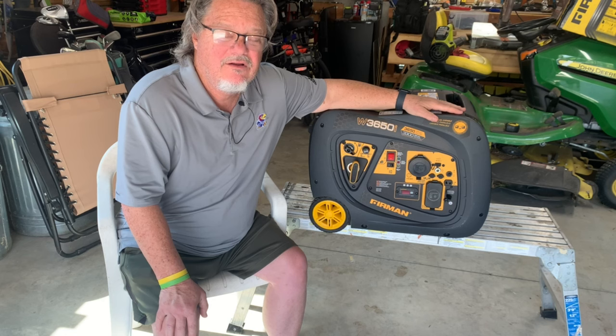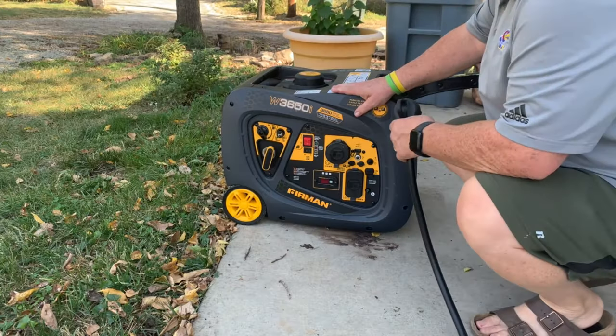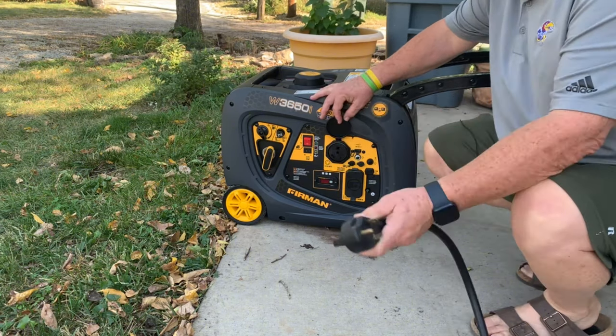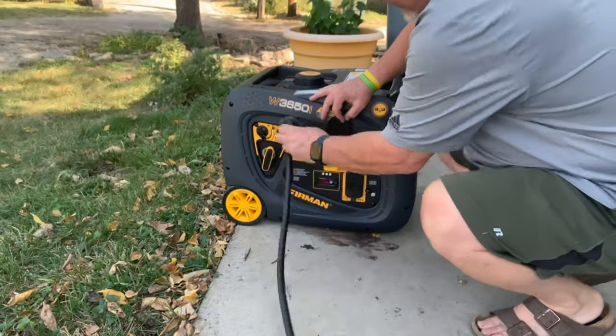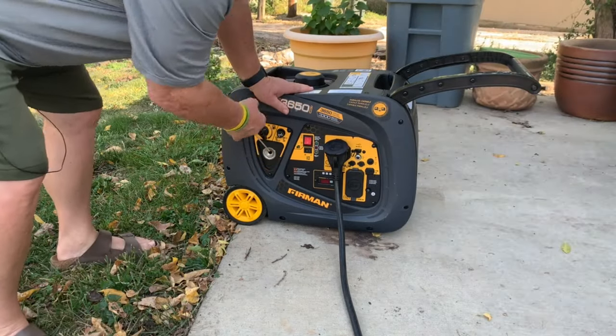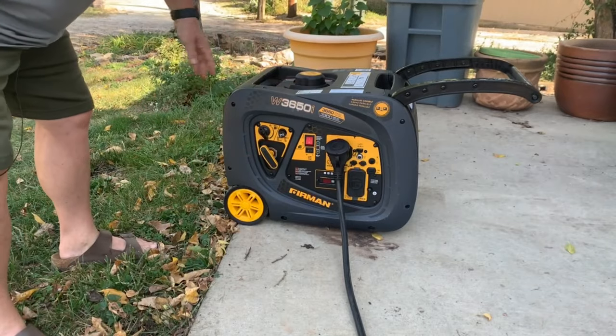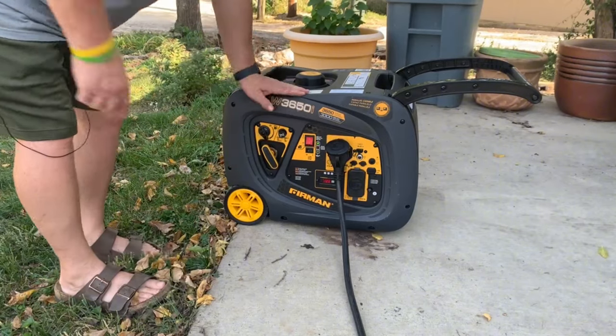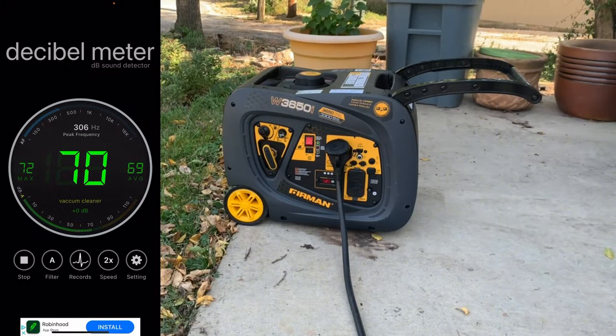We'll hook it up and run the RV — run the air conditioner and show you what else we can run on the inside. Right now I have all the circuit breakers off in the coach, so there's no 110 power at all. You can see the plug matches up — plug it in, and now we're going to start it up. Green light is on. We're reading about 72 decibels.